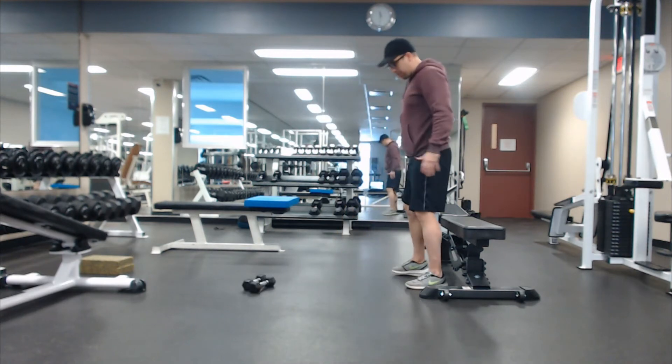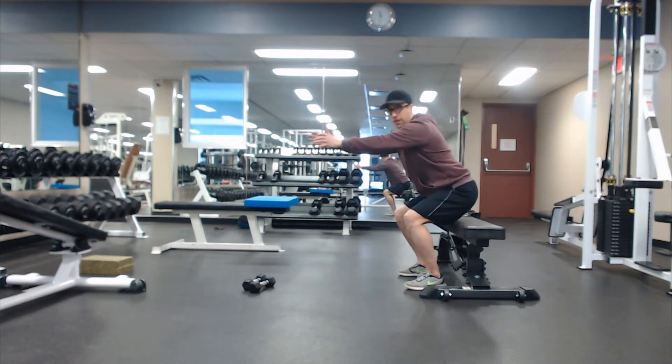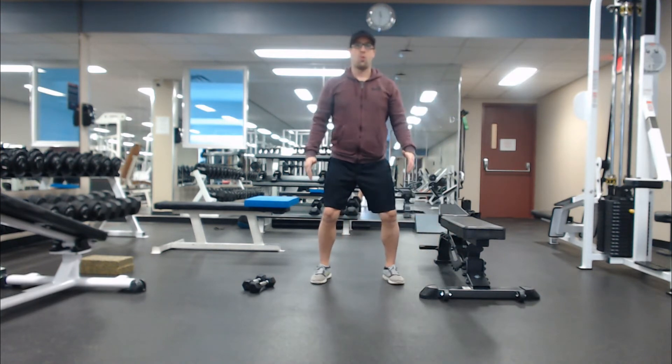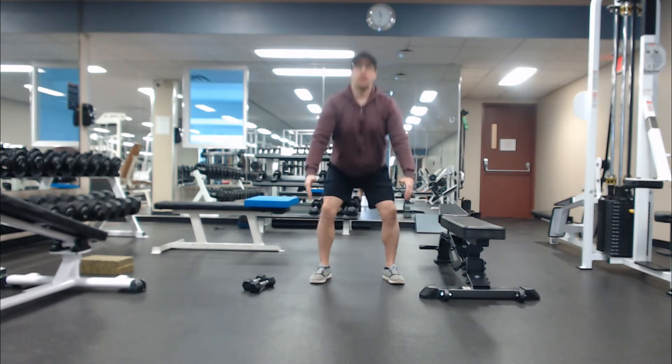If you're fairly new to training, you can do that squat sitting down to a bench and then back up. If you're a little bit more advanced, you can come out and do a slow count — one, two, three, four — and then back up. That's the first exercise.